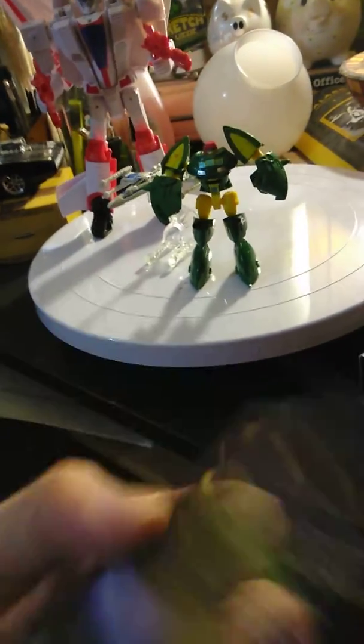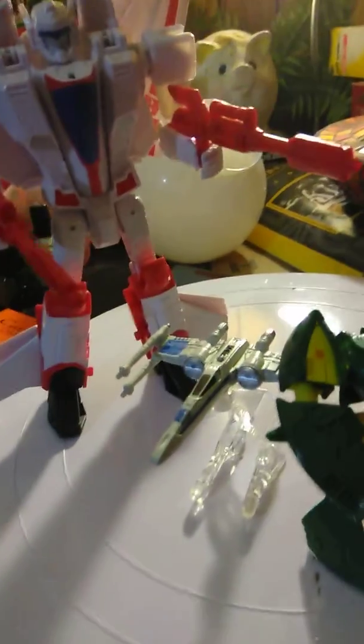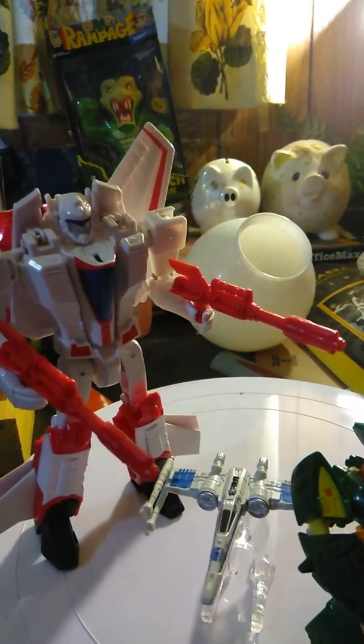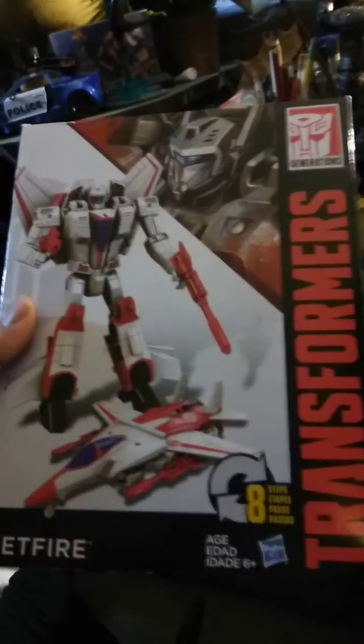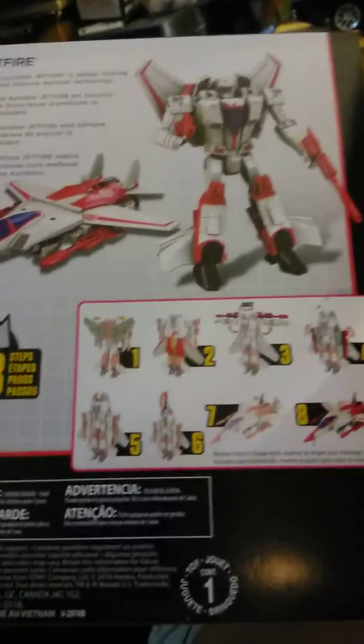I also got this Star Wars Starfighter — a small replica — and a Jetfire, which is pretty cool. It transforms in eight steps. I saw this at Walgreens and it looked pretty dope. I love the artwork; it looks very cool and detailed, though in real life it's not as detailed.